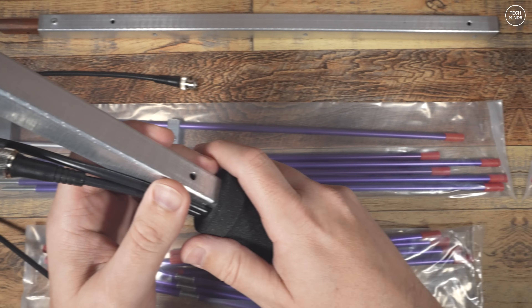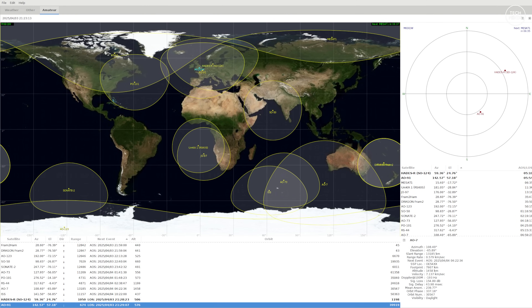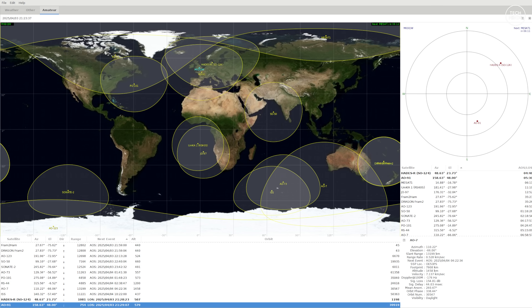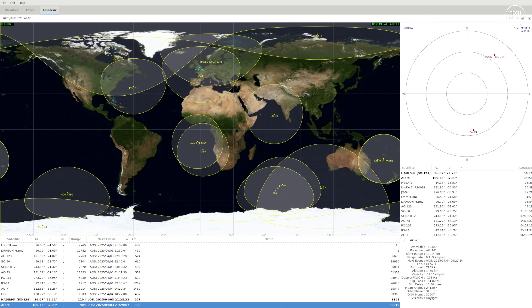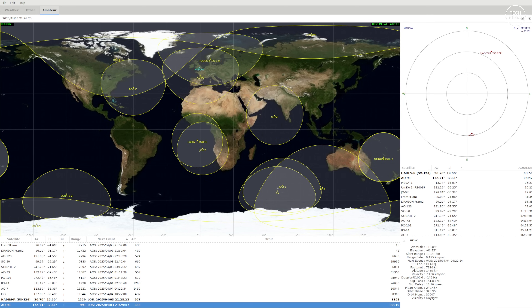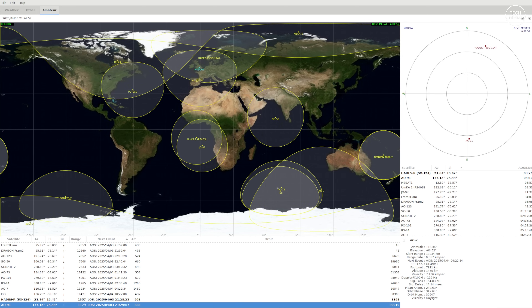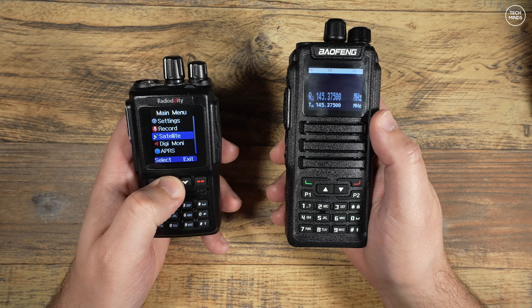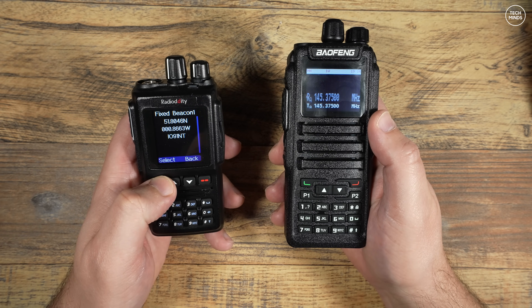There are a few computer applications like G-Predict, which is actually multi-platform, and this allows you to create a list of satellites that you want to track. However, if you want to track these satellites using an antenna like I'm going to show you in this video, then you'll most likely want to use an app on your phone for complete accuracy.